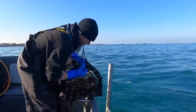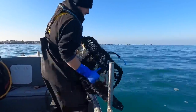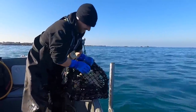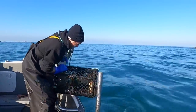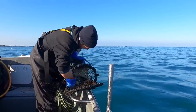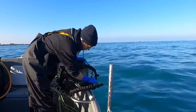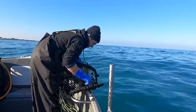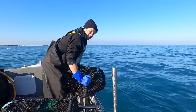Spider crabs are definitely showing up at the moment. I've got a big load of crabs here. It's a bit small though by the looks of it — about the smallest size for that one.